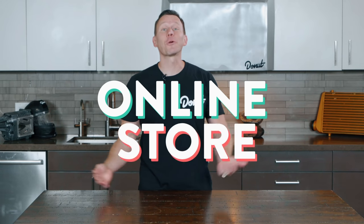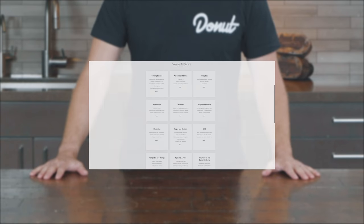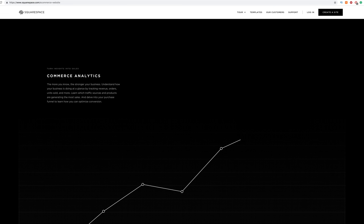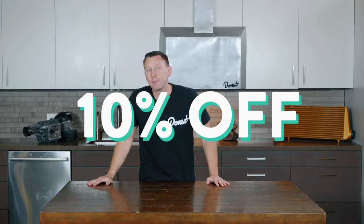Thanks to Squarespace for partnering with us on this episode. Whether you need a domain, a website, or an online store, you can make it with Squarespace. They have an all-in-one platform — you don't have to install anything on your computer. They even have 24/7 customer service. Squarespace makes it easy to transfer your existing domain so you don't have to give up tinyhorsesaren'tponies.com — you can move it on over and make it even better. You can also sell products and manage your inventory. Go to squarespace.com/sciencegarage to save 10% off your first purchase of a website or domain. Support Squarespace, because Squarespace supports us!